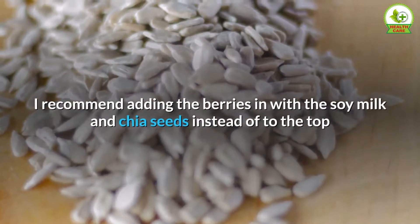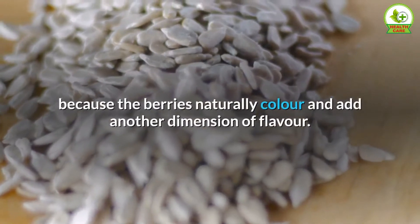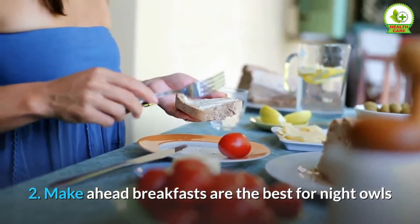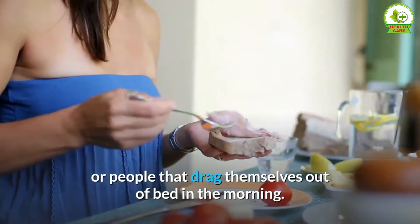I recommend adding the berries in with the soy milk and chia seeds instead of placing them on top, because the berries naturally color the pudding and add another dimension of flavor.